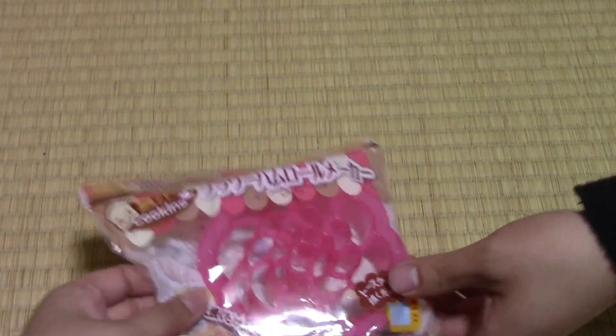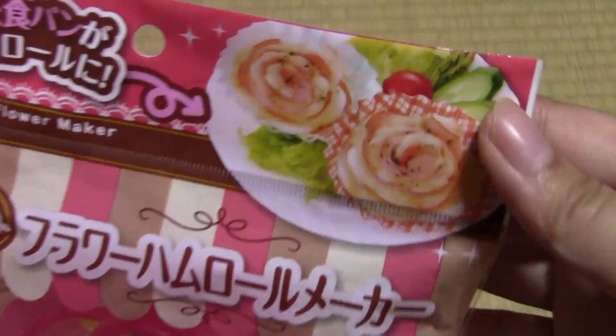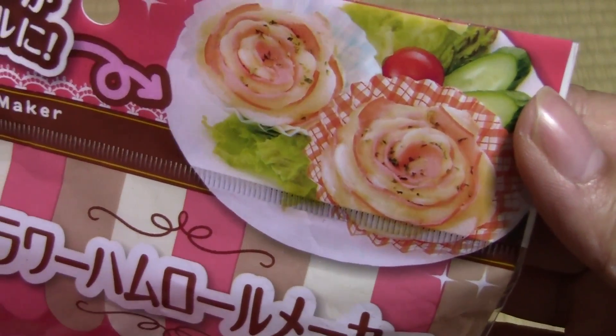We didn't even get all of them — we just got some of them. This is a flour ham roll maker, and supposedly it'll look like that.